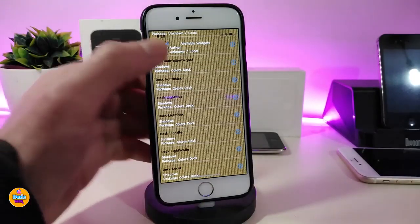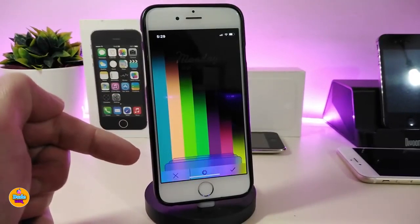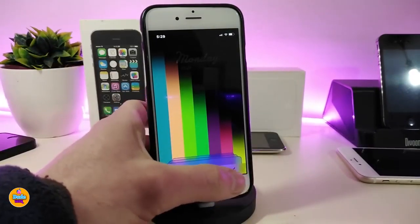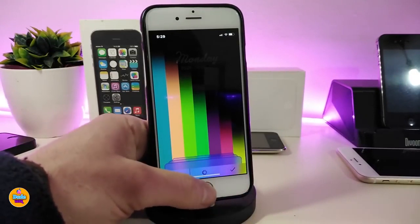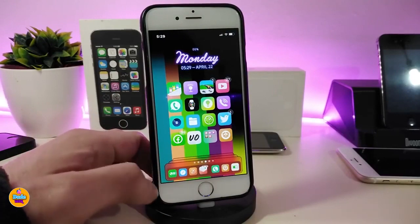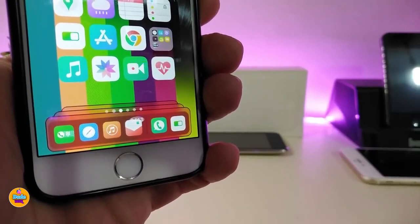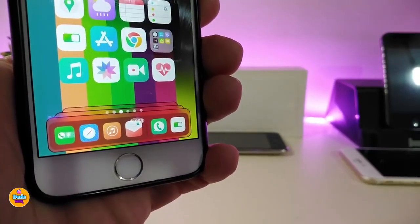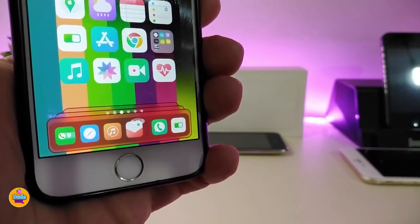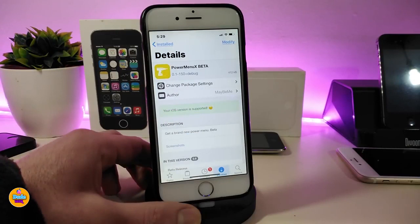Once you want to place a style, simply tap on it and you can see at the bottom which color it will use. Tap accept and it will be placed on your dock. You can see the style I'm using right now on my iDevice — this is what the tweak provides. It's really beautiful to bring that kind of style to your jailbroken device. The name of this tweak is Colors Dock.